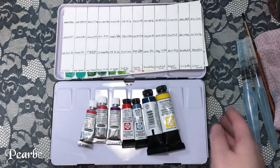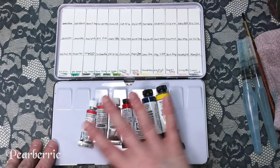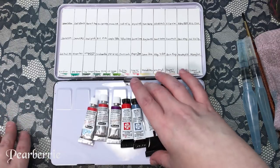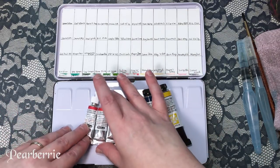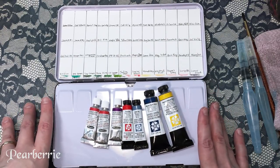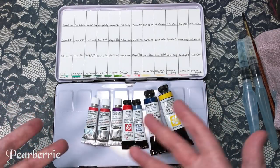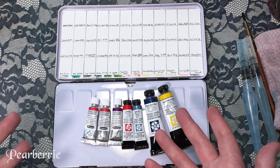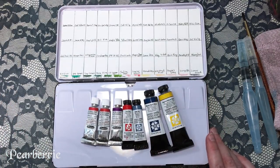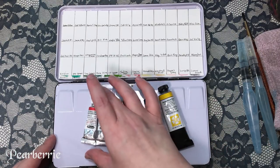Hi everyone, welcome back to my channel. Today I'm going to be doing a real-time video swatching out these new watercolors as well as the rest of my palette on a new paper. I recently bought a bunch of new watercolors to fill out my palette because I was looking for a couple of colors that were kind of missing. I'm not sure I got them exactly, hopefully I didn't make too many mistakes, but I do feel like even though I've been using watercolor for a couple years I still have a lot to learn. I thought it'd be cool to show you the swatching and talk about the colors in my palette.